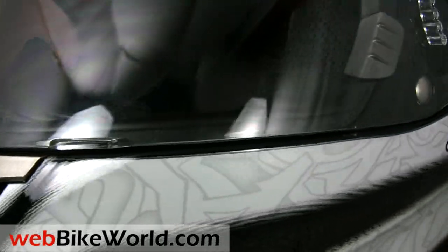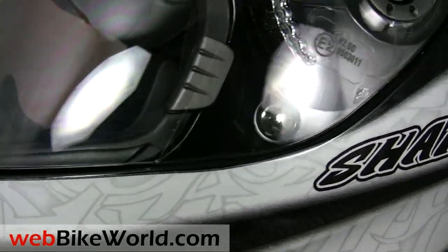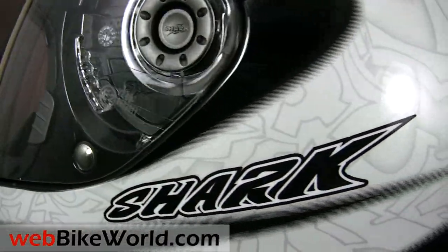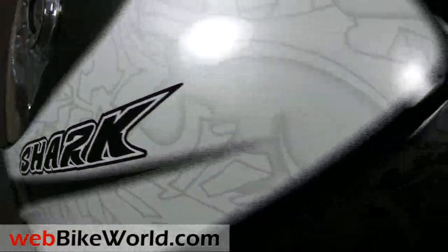So that's a quick look at the Shark S900 motorcycle helmet. For more details, photos, and the full review of this helmet and many more, please visit webbikeworld.com. Thanks for watching!